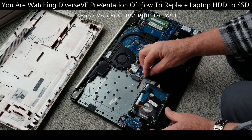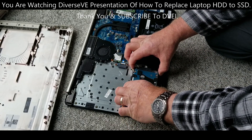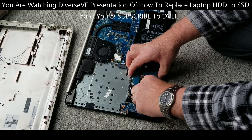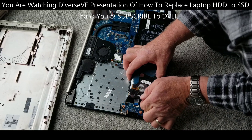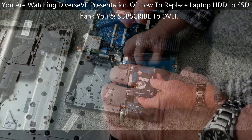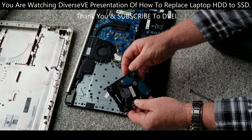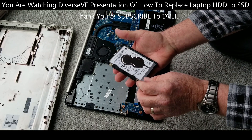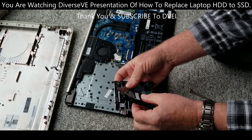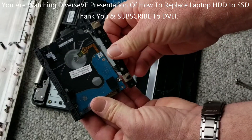Now we're going to go ahead and remove the hard drive. Removing the hard drive is just pull it up like this — rubber enclosure. Disconnect. Disconnection should be easy. Now you have to remove that enclosure, the rubber enclosure. Like that, and it's out.